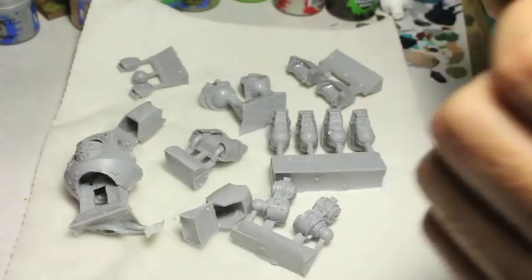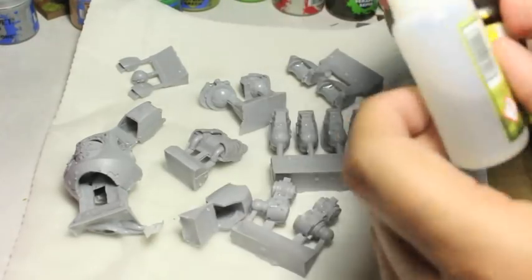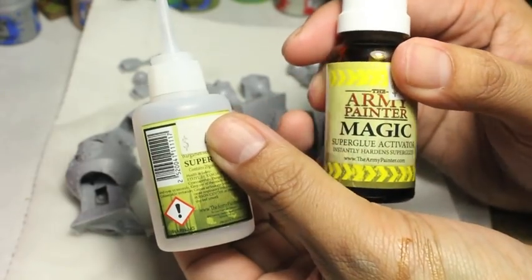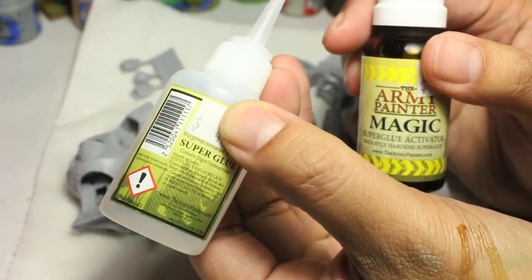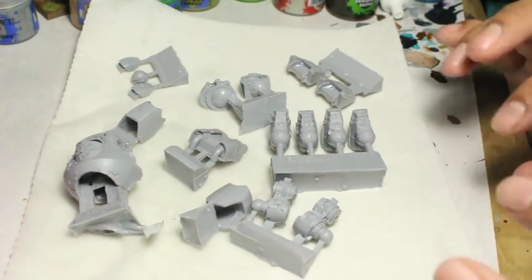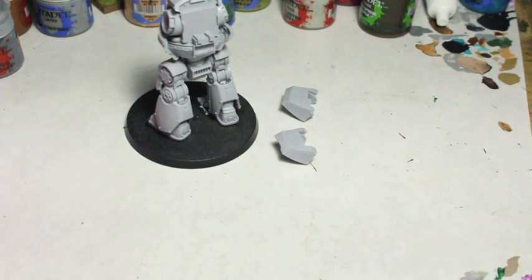If you have a warped piece, I would use really hot water to straighten that out. But otherwise, warm water and some soap — just scrub it. You can use an old toothbrush to really get that grease off and really get the mold lines. The trick is we want to remove that mold release agent — it's a thin film that goes on to Forge World models. Once that's done, I use super glue activator and some super glue, and then I trim the pieces off the frame and glue the model together.